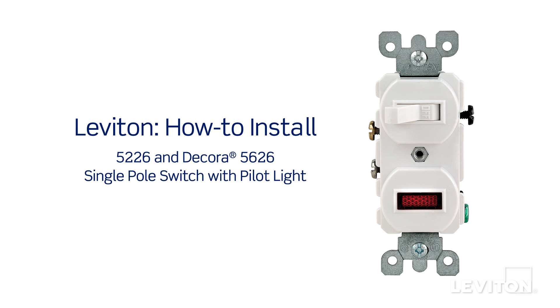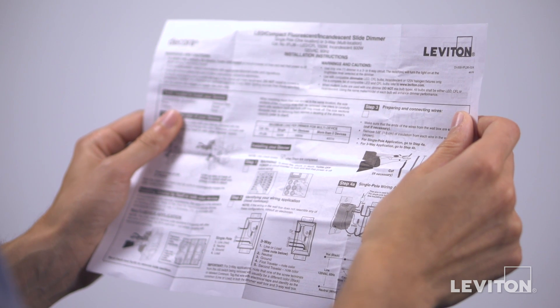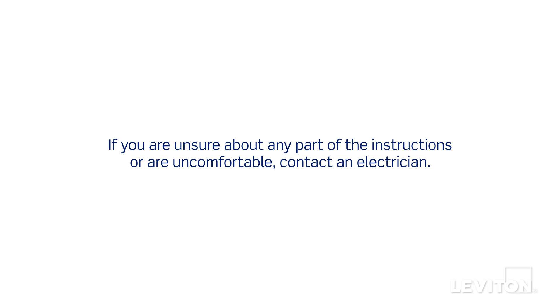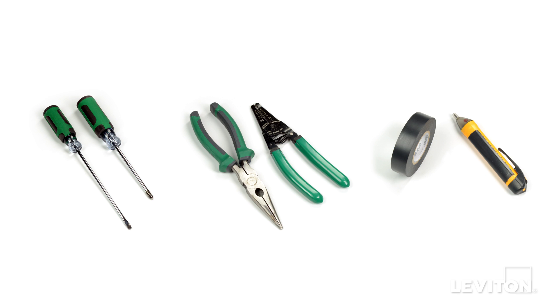This video will demonstrate how to install the Leviton 5226 single-pole switch with pilot light and the 5626 Decora single-pole switch with pilot light. Please be certain to follow all instructions and diagrams provided with the product. If you're unsure about any part of the instructions, or you're not comfortable or familiar with working with electrical wiring, contact an electrician. When installing and terminating this Leviton device, have the following tools on hand.